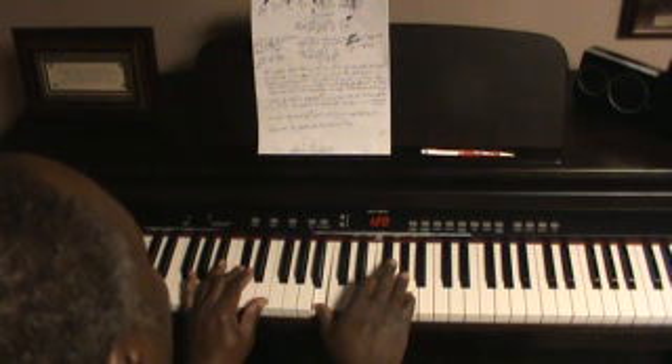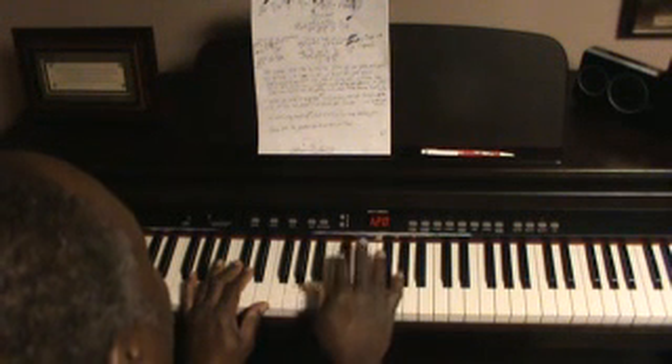And right after you hit that E you hit a little melody: D sharp, C sharp, B.